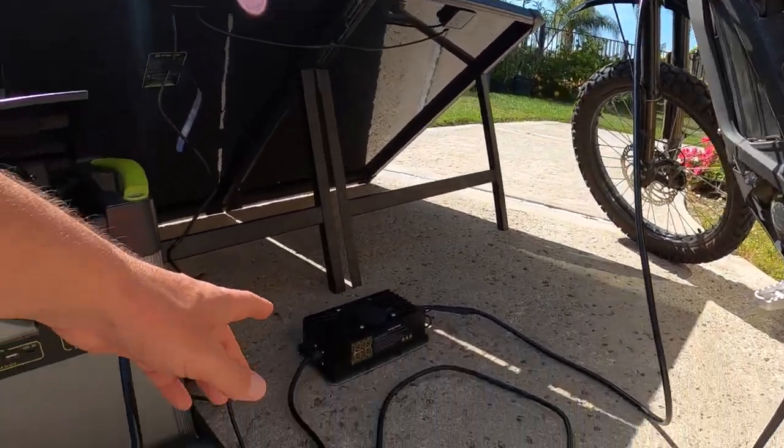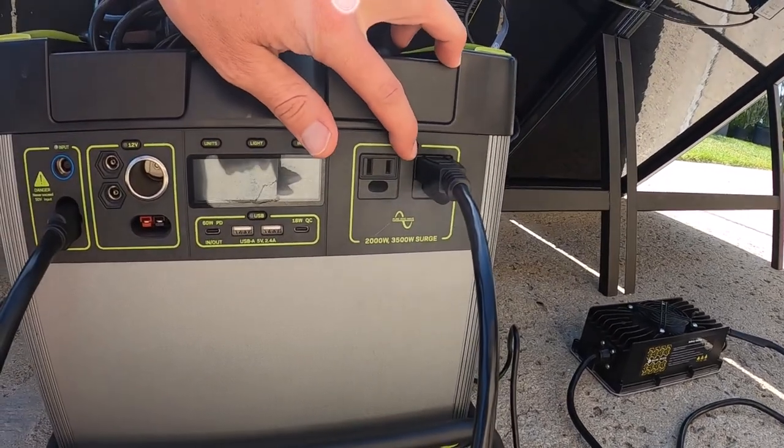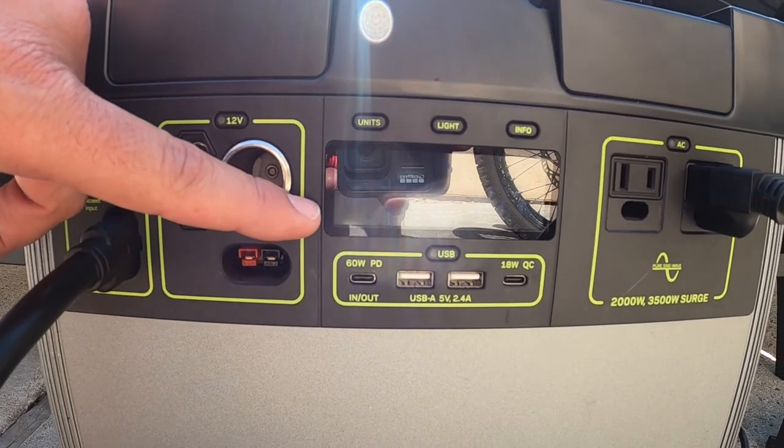This charger for the Surron takes about 620 watts roughly. You can see that if we push this button here, that'll turn the charger off, and you can see the wattage will drop down to zero here as well.